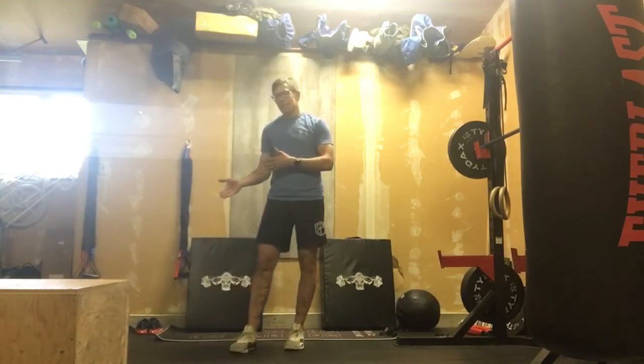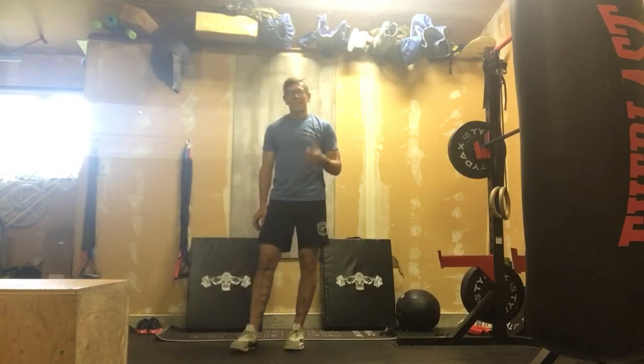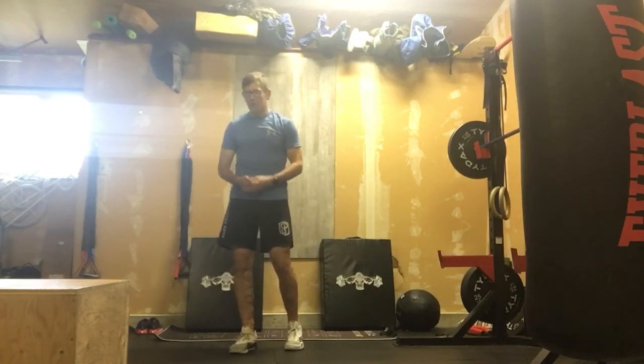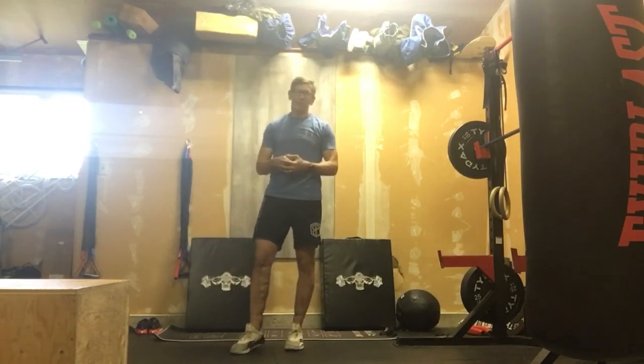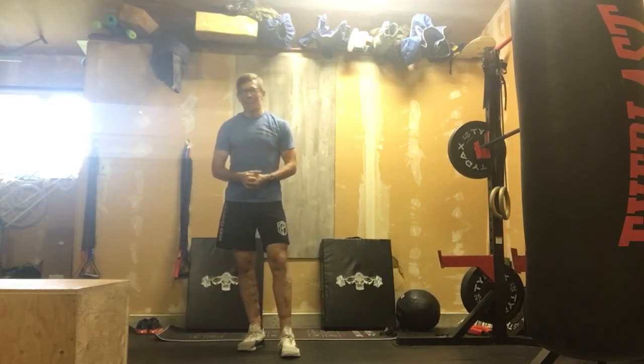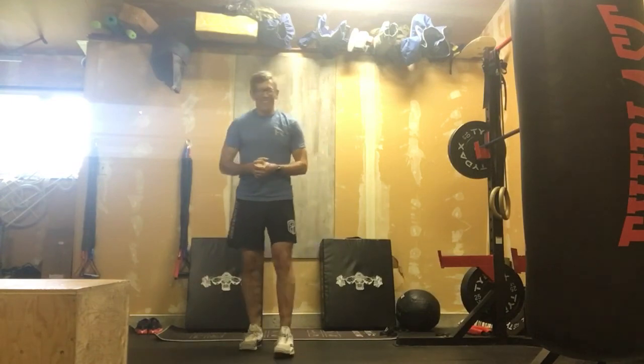If you want to try full pistols, you can. If you don't, totally cool. If you're trying a pistol, send me a picture, send me a video. I do not care if you fall over. I will not share it on the internet if you do not want it shared out in the Facebook group. I just want to see where we're at. Thanks, and get ready for a nice, fun running video on Saturday.